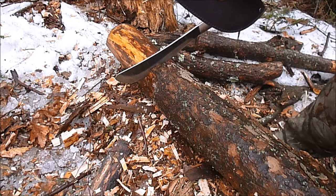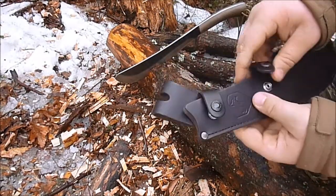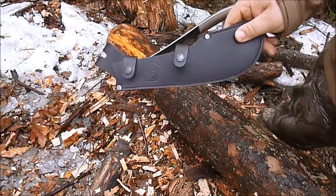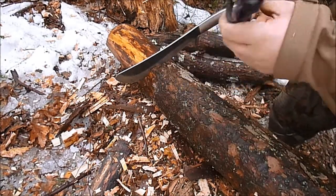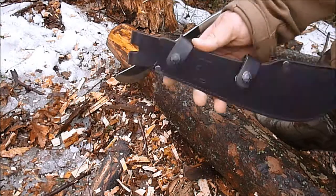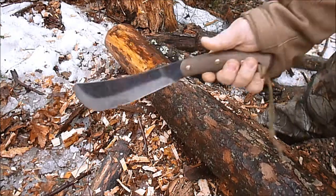Go check out my first impressions video on it, but this sheath is actually outstanding quality, just like most other Condors. It's got a thick welt on there, swivel belt loop, and these snaps. You're going to have to pull it up and then out because of the curve of that blade. I would not be in a hurry to replace this sheath. I'd probably put a strap through here and wear it over my shoulder.